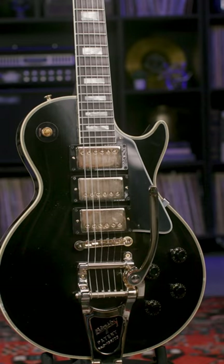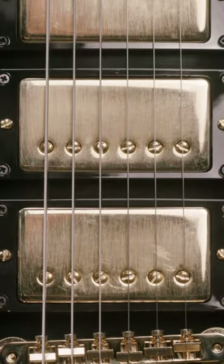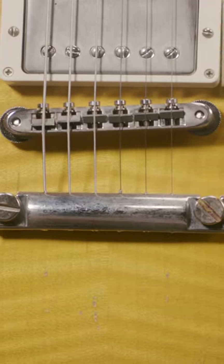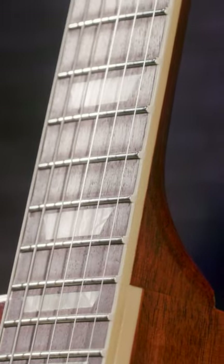Moving over to light — more intense lacquer checking. You're gonna see some light dings, some pick trails, a little finish flaking. You're still gonna have your patina on the hardware, and of course the hand-rolled fingerboard binding.